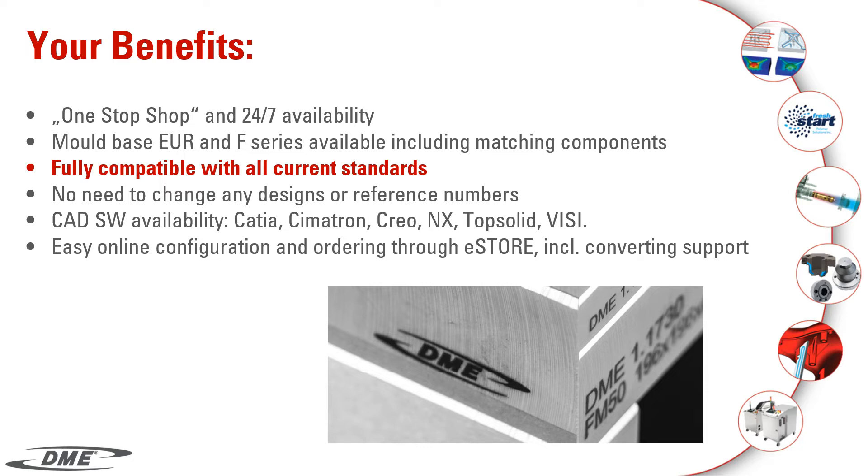Easy online configuration and ordering through eStore, including converting support.